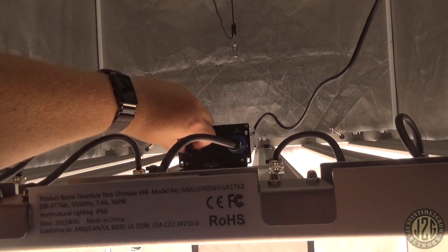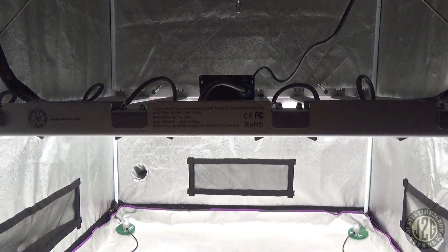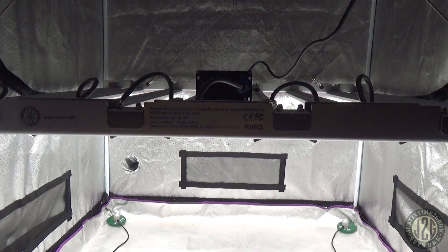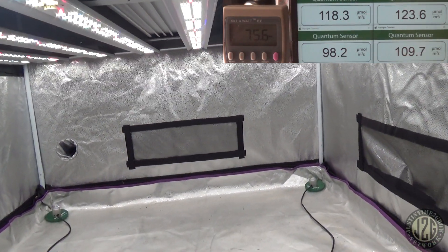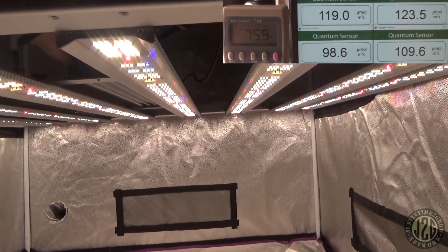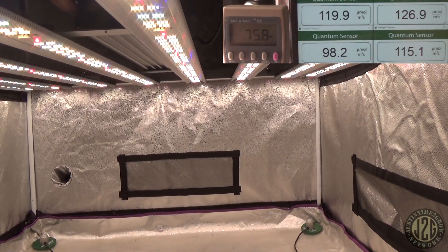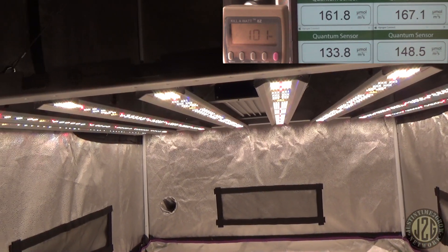Let's get this down to minimum and kick the PAR meter on and take some readings. Looks like we are at about 76 watts — we're right about at the seedling and clone area. Let me lift it up just a little bit. There we go — that's a little better for seedlings and clones: 150 to 160. But look at how even the coverage is.